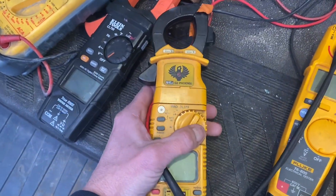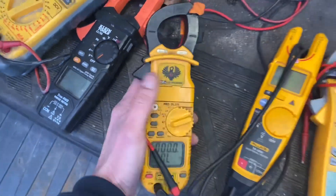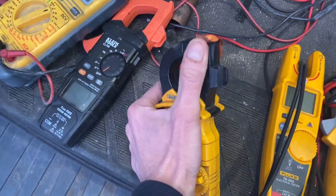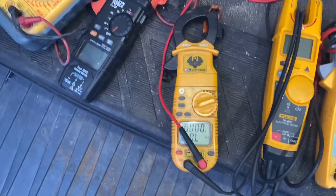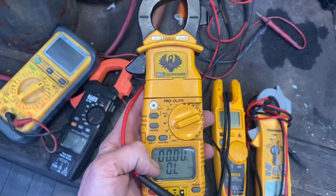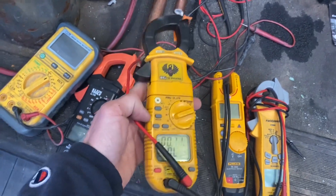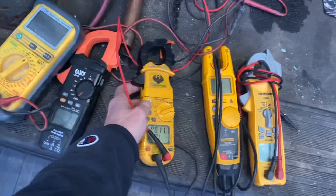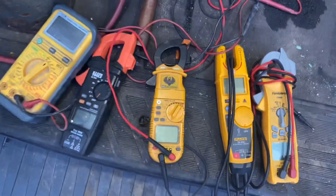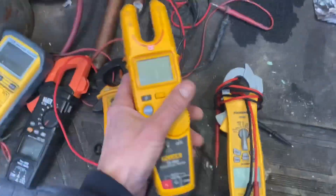This is my UEI DL379, the G2 Phoenix. The heads are replaceable — the amp probe broke off so it wouldn't read amps right, but it still works fine and I could replace the head. This has been an excellent meter for a cheaper one; it's got the magnet built in. I'm a big fan of the UEIs and I'd really like to get my hands on the DL429 at some point.